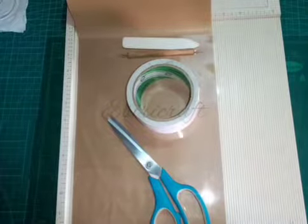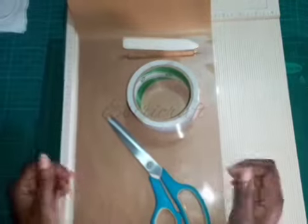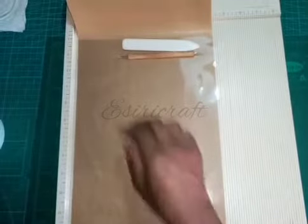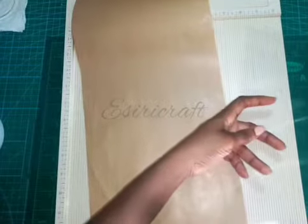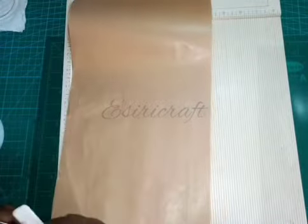Welcome to today's tutorial. I will be teaching food packaging - it's a bag that we are making today. I will be using our normal brown paper and PVC sheets. I'll be using a small size, but you can adjust the size to whatever you want. Just follow the process.